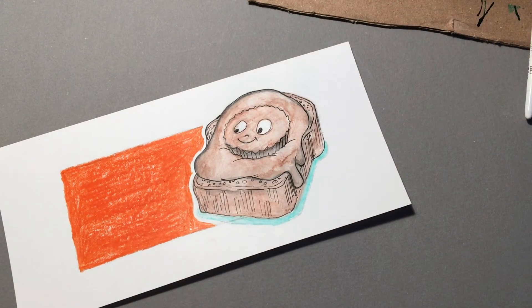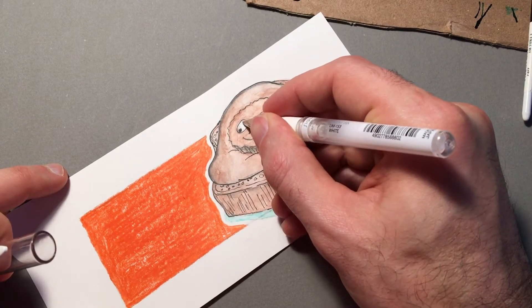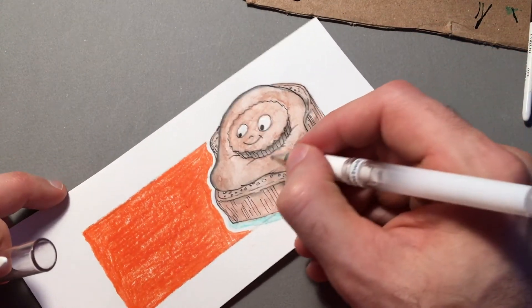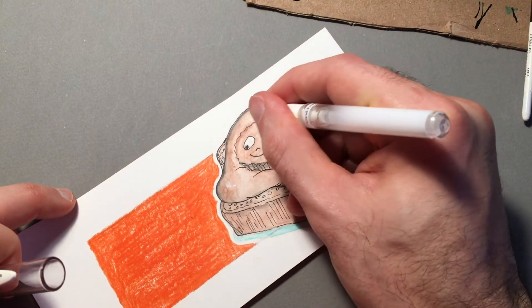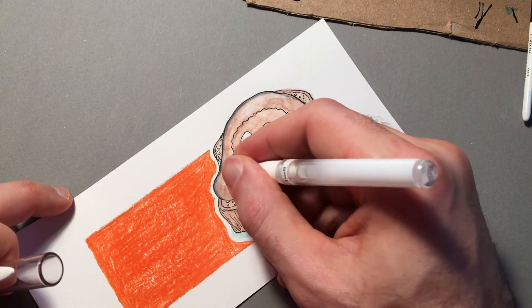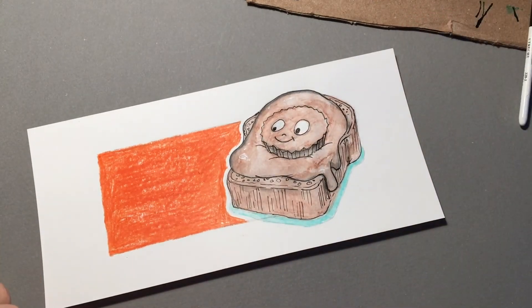I have this Uniball white pen and I'm going to go in and fix some of the watercolor that smudged, but I would also go and do some white highlights shining off the oily peanut butter. I think I'm going to let it dry a little more and then come back in with some more colored pencils.